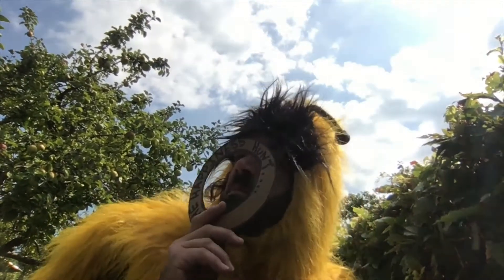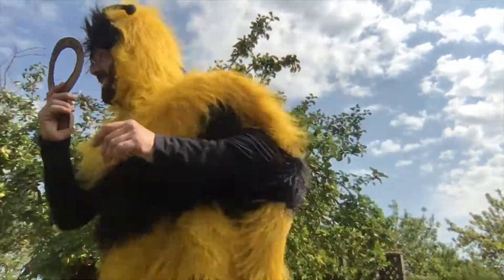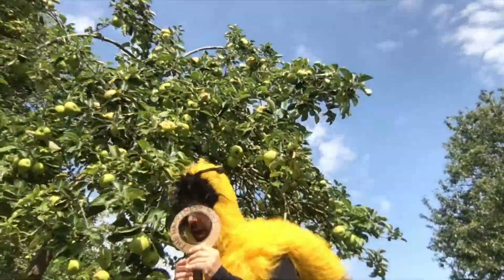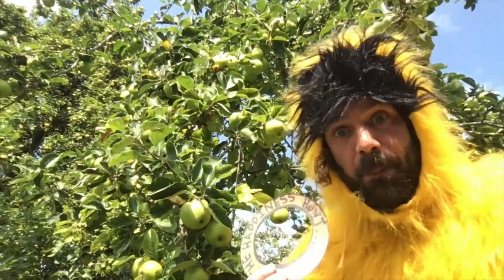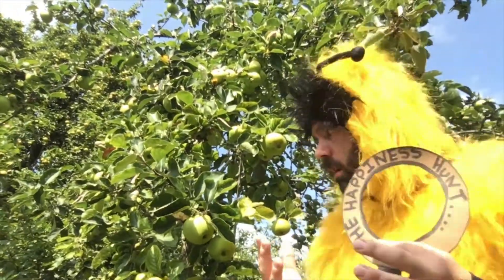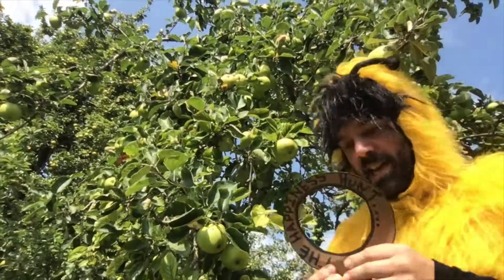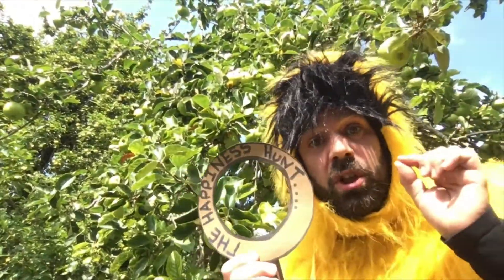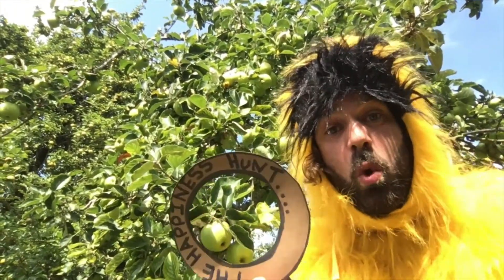Wait a minute — lovely smell over here. Let's go. Apples! Aren't apples wonderful? They make me so happy. You can eat them or you can have them out to look wonderful as well. Fantastic! I like this game very much. You know what? You should go on your own happiness hunt and then you'll be able to find things that make you happy.